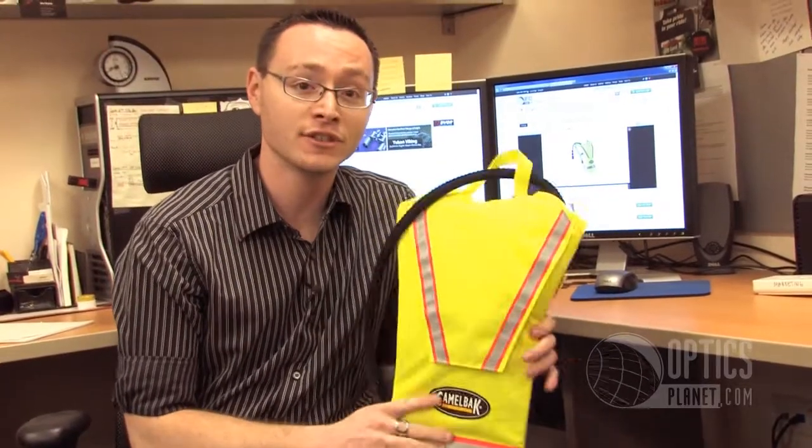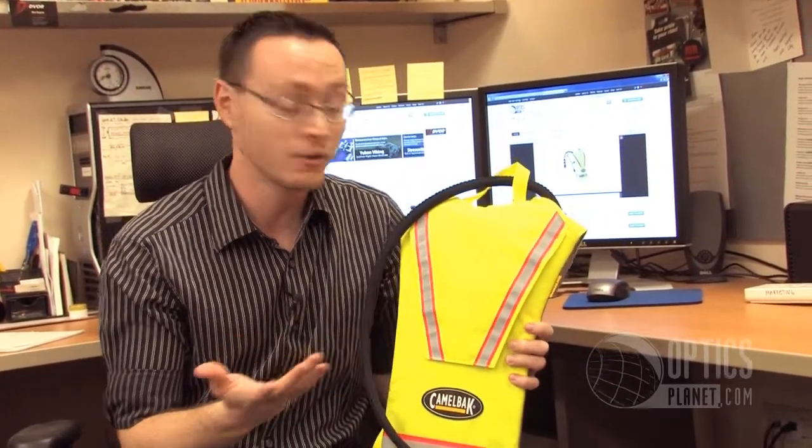It holds 70 ounces or two liters full of any liquid you put in — Gatorade, water, whatever you want to do.